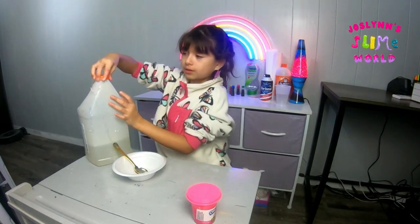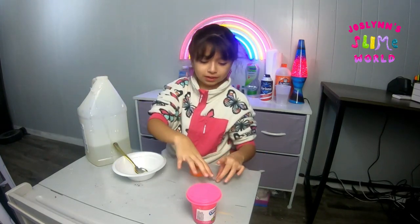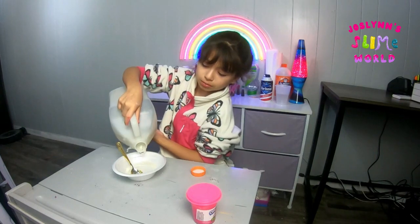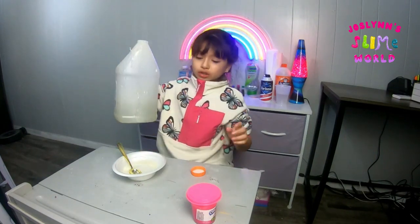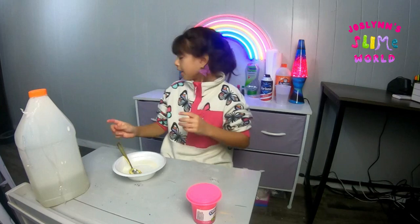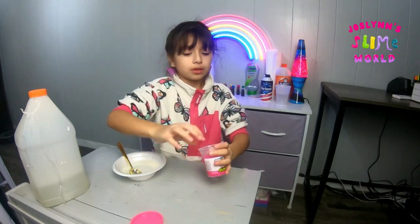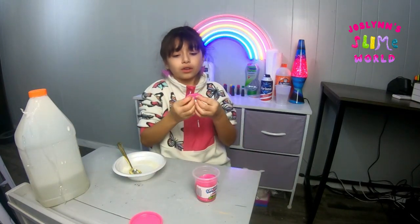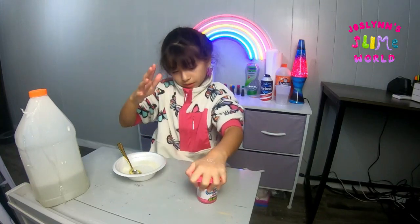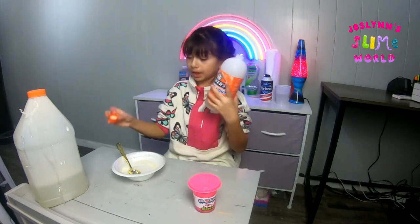There's a chunk of glue I'm gonna get rid of at the end of the video. I'm gonna make a big slime for y'all — you can go to my website and get any of these slimes that I make. Since this is a clear base slime, we're gonna keep it clear. But we do need this activator magical liquid.